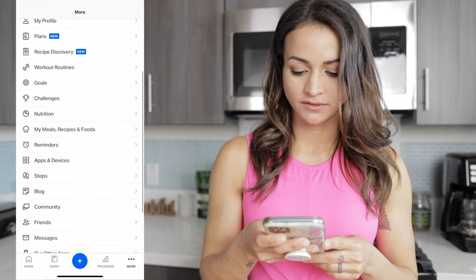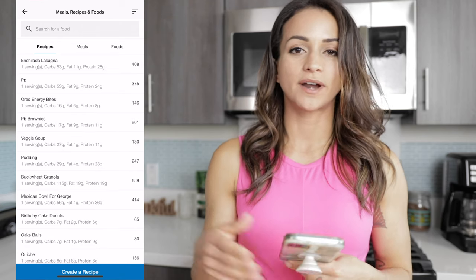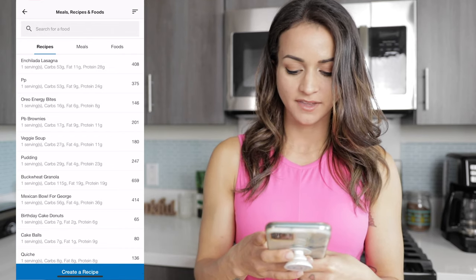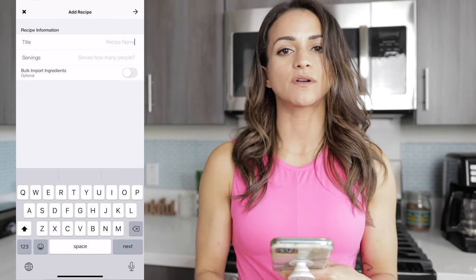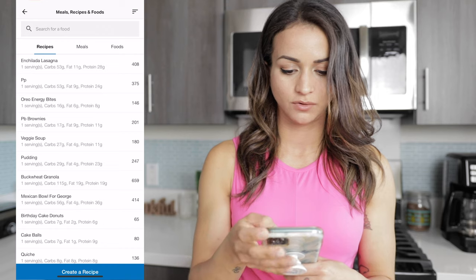While we wait for the enchilada lasagna to cook, I'm going to show you how easy it is to track this for the week using MyFitnessPal. I like to create a recipe on MyFitnessPal. Go into the 'More' tab, click on it, go all the way down to Meals, Recipes, and Foods. As you can see at the top, I already logged it in. I put all the totals of everything I'm using for this recipe. To create it from scratch, go to the bottom where it says 'Create a Recipe,' tap on that, then go to 'Enter Ingredients Manually,' put the title of the recipe, and set the estimated number of servings — usually four to six.